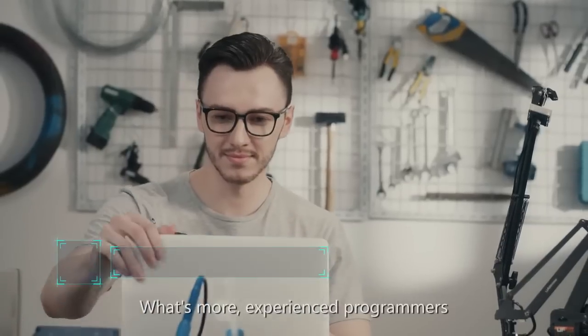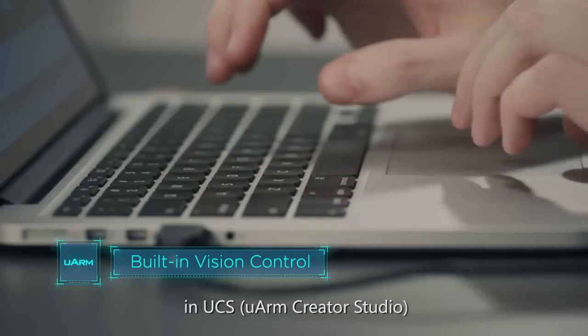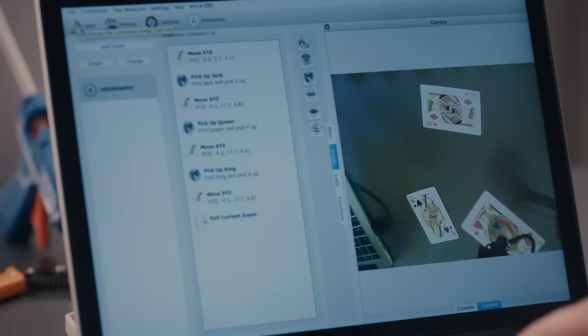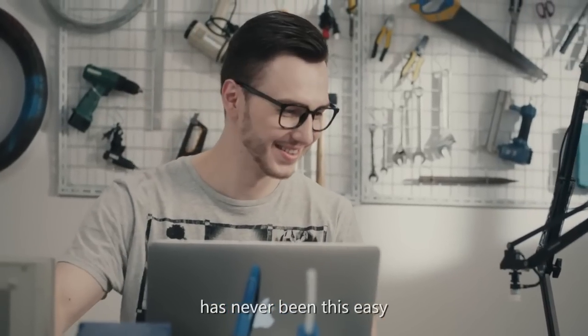What's more, experienced programmers can explore more powerful vision features in UCS, U-Arm Creator Studio. Applying computer vision and logic to your robotic project has never been this easy.